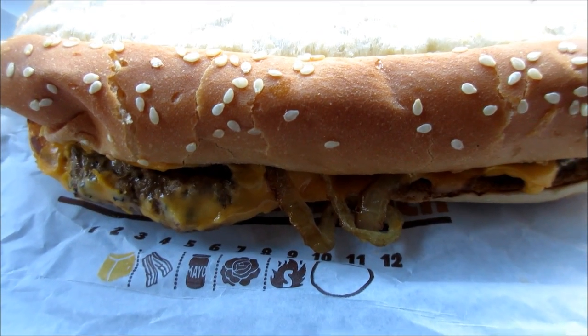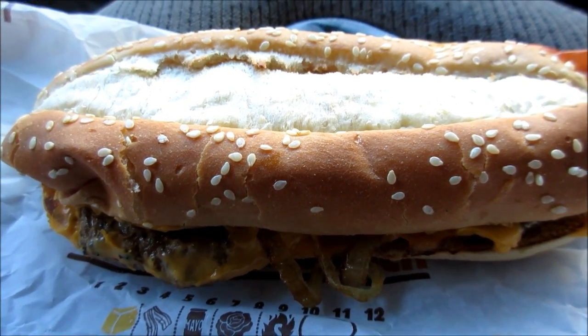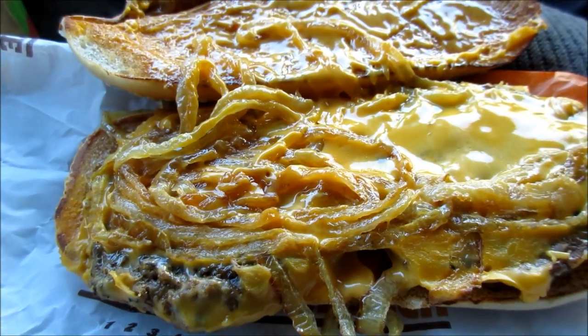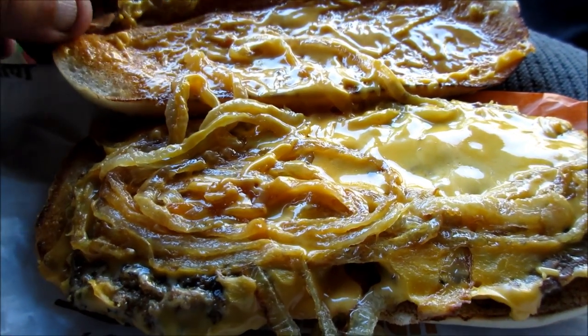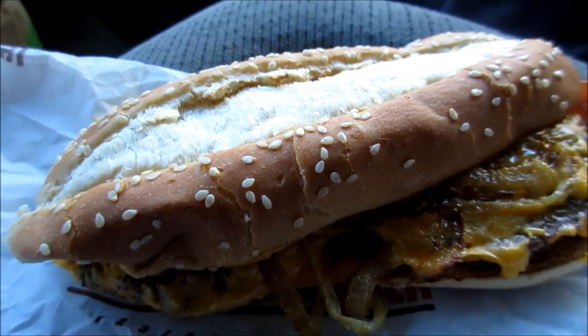It has two patties. Check this out. This is the new Extra Long Philly Cheeseburger from Burger King. Comes with two patties, American cheese, fried onions, creamy cheese onions on a hoagie bun. This is like five dollars and change with the fries and a Coke.